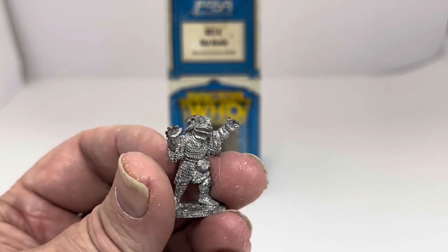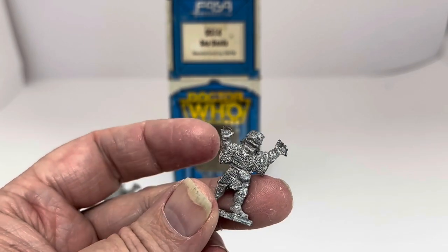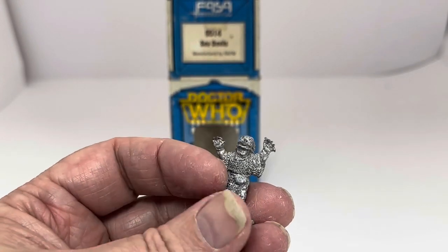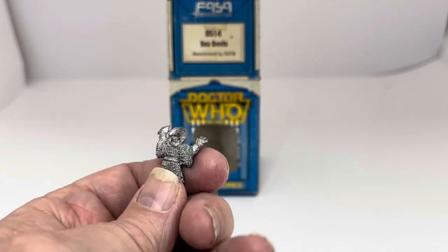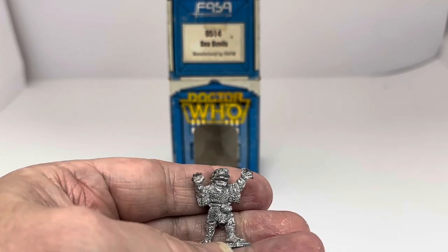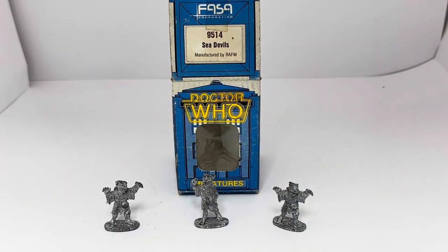And finally, the third one — again, 25 millimeters tall, wearing a netting shirt, for you to paint whatever colors and style you choose. So that's the three figures in this set.